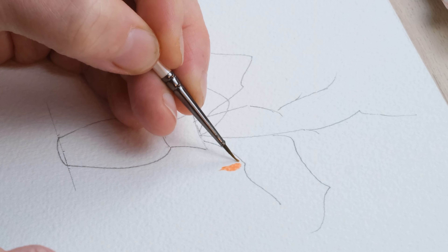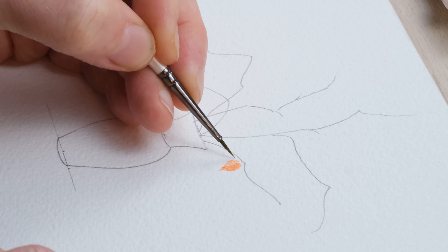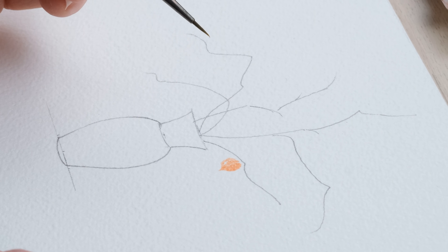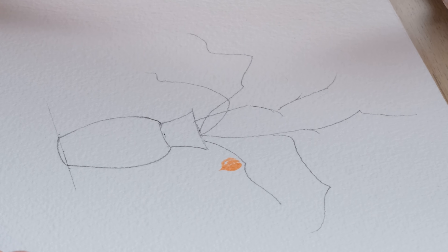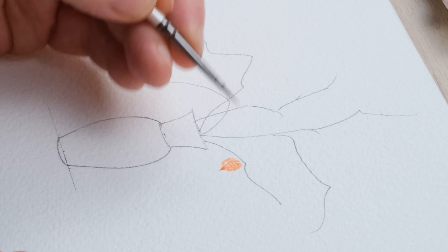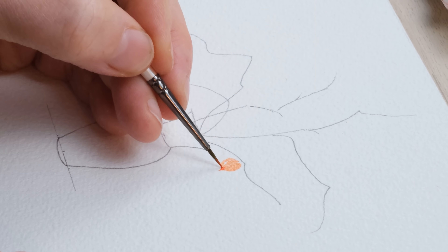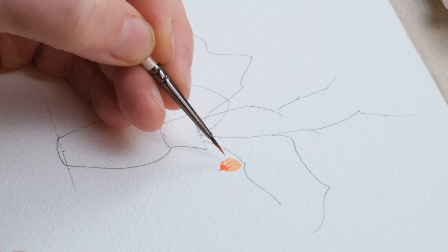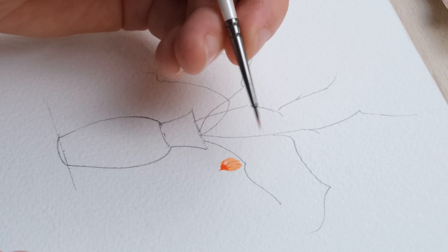Now I'm going to draw in my rather angular stems of the physalis, because it is a wonderfully sculptural piece of foliage — well, they're fruit really, aren't they. I just want to get a nice sense of asymmetry, so we'll have that one coming up a bit higher, and that is all we need to begin with.